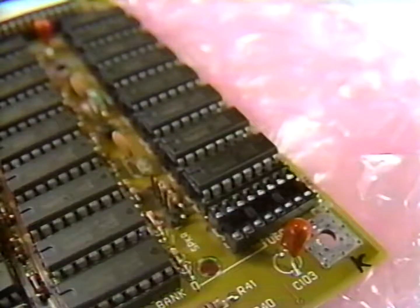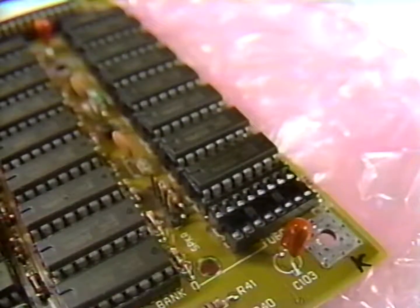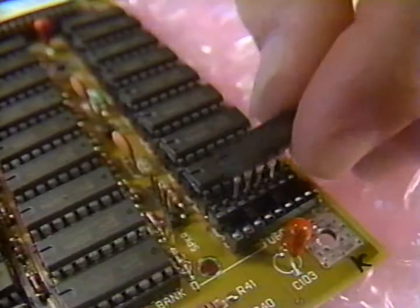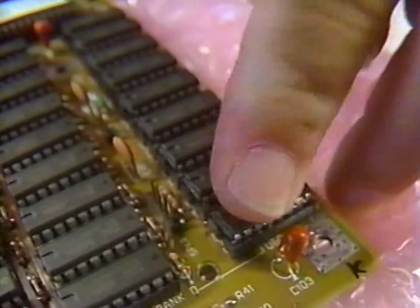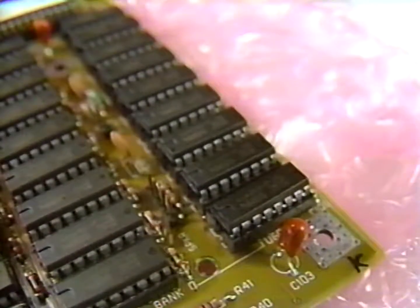After you install each chip, make sure you hold the motherboard up and that you look down the side, making sure that the chip is firmly seated in its socket and that none of the pins are bent under or protruding outside of the chip. Continue this process until you have all 36 chips installed. Now we have one megabyte installed on the motherboard.